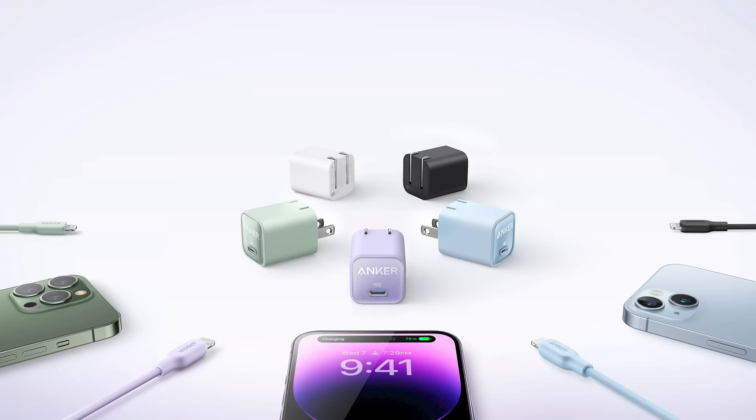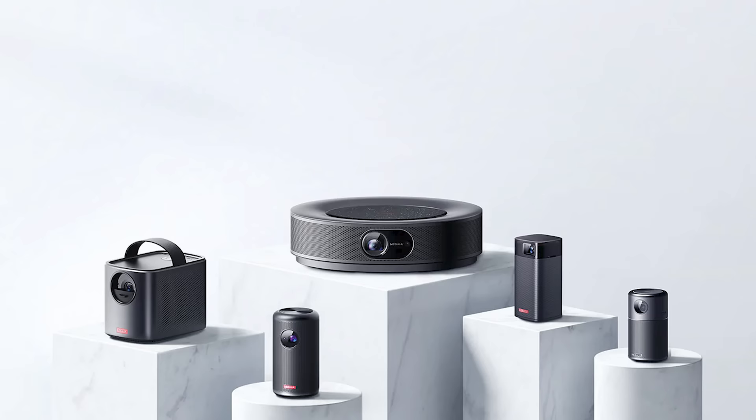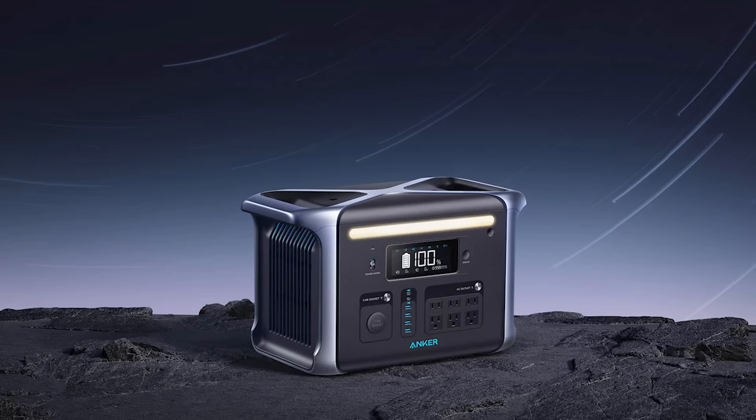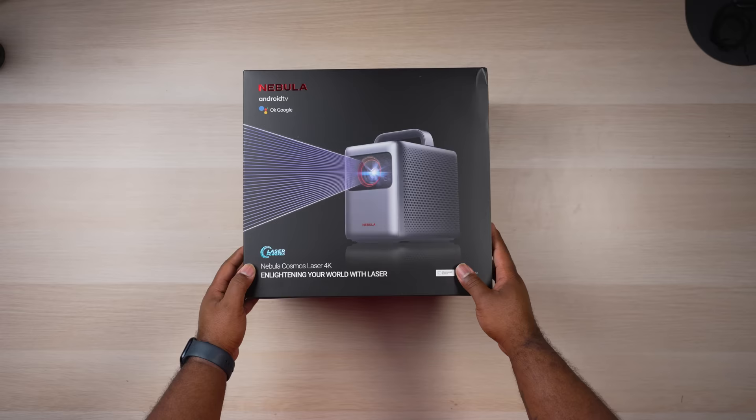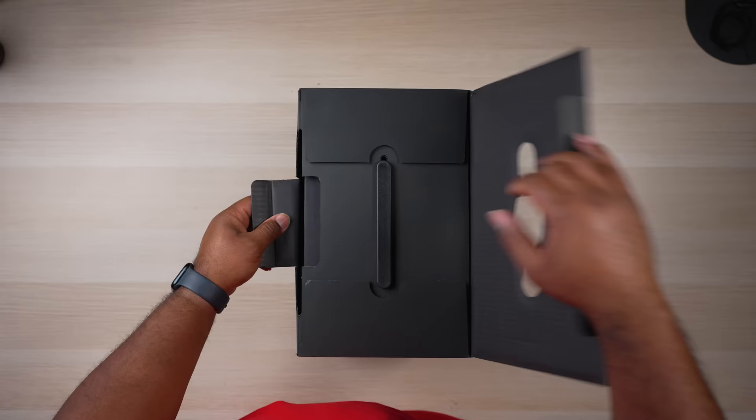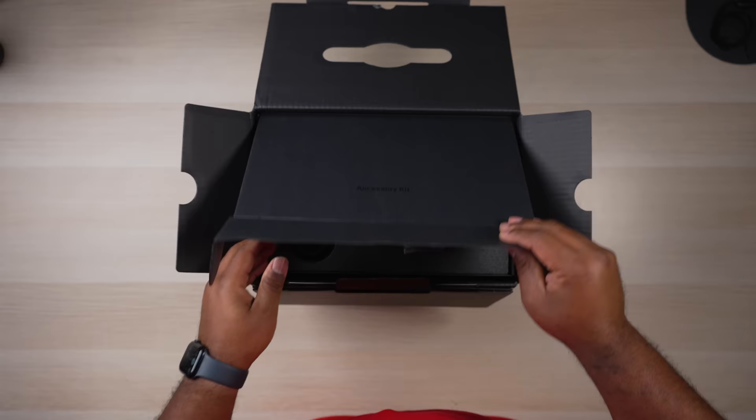If you're not familiar with Anker, they make all sorts of cool tech products from projectors to cameras, smart home products, chargers, cell phone accessories and all sorts of cool stuff. This is actually the first time I've reviewed an Anker product on the channel, and I want to thank Anker for sponsoring today's video and sending this out for me to give my opinion on it.